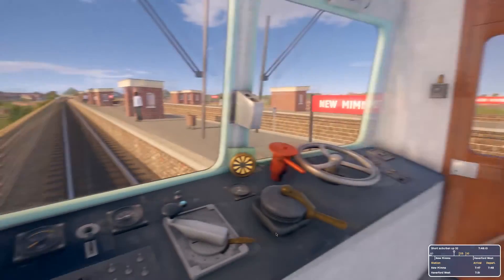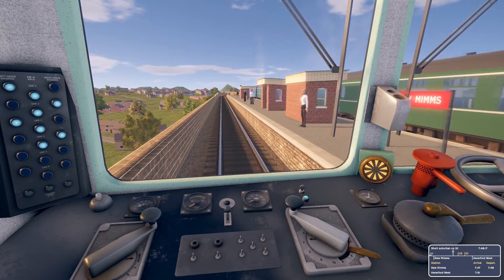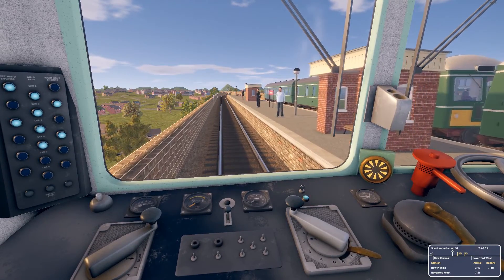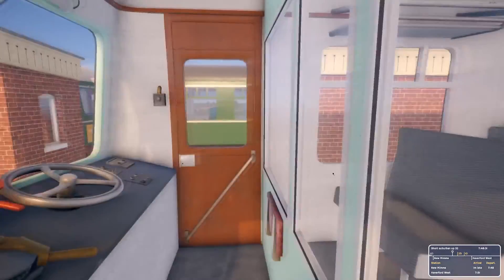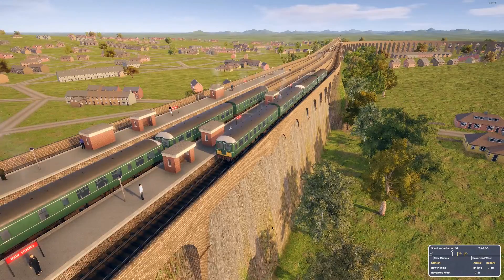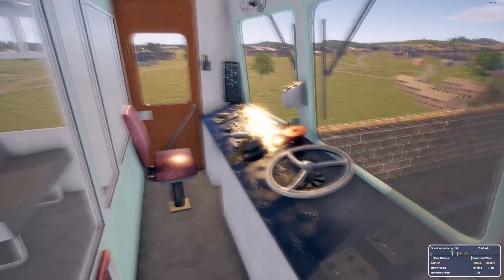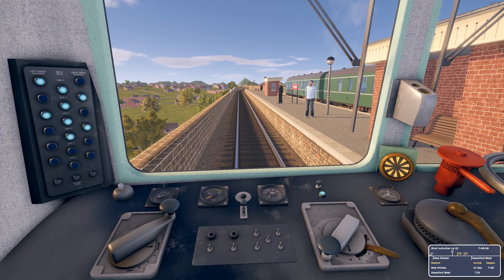Here we are, we're on the other side this time — platform's there. I can't look out and see if we're all in the platform, so we have to guess that we are. Yeah, just — only just. But it doesn't really matter, no one actually wants on anyway, they're just going to stand there. Looks like we're actually one minute late. I mean, I was only being cautious at that signal.